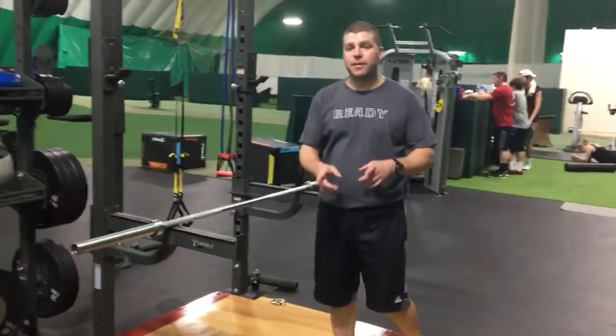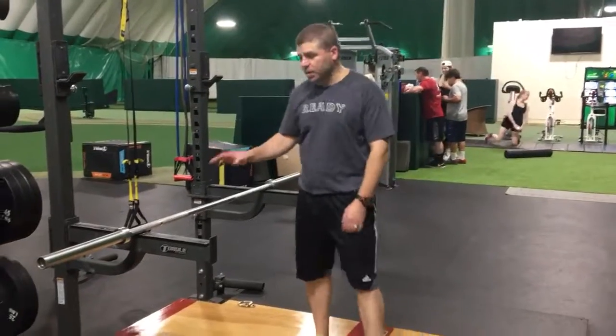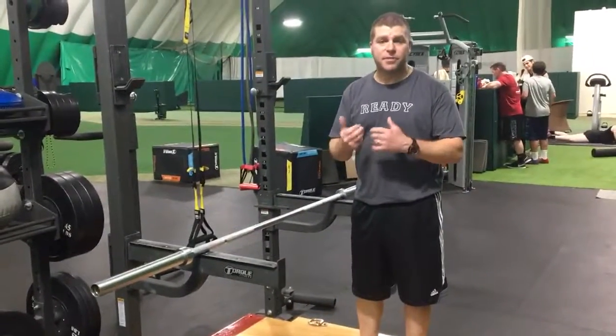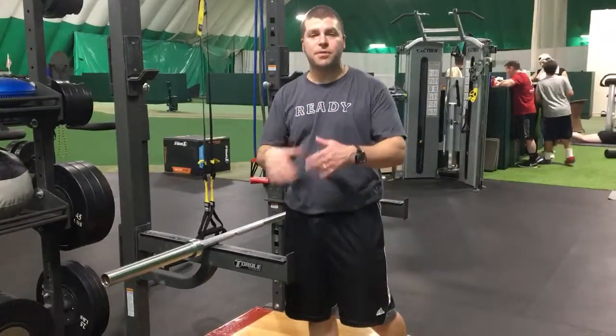This is a follow-up from the hamstring rolling with the foam. If you have access to a squat rack with the long arms, this is a more aggressive way to get in there and address the hamstring. As a bonus, I'll throw in how to use this for the calf.